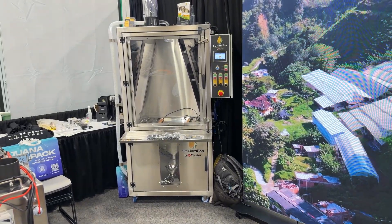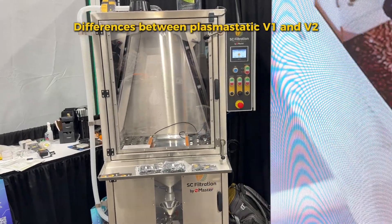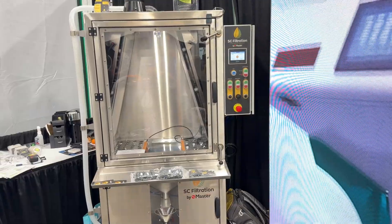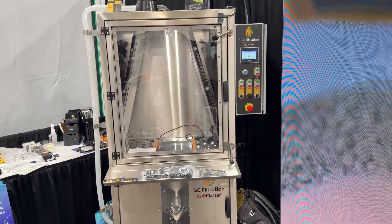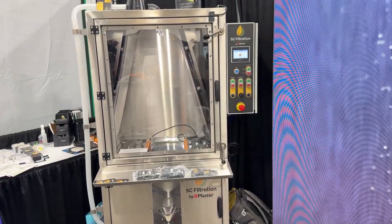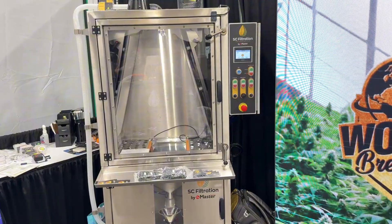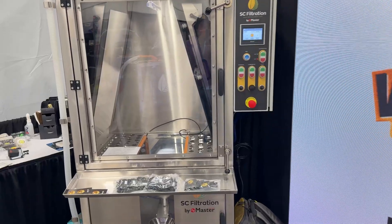The B2 features thicker steel, better seals, and higher throughput. The difference between the B2 and the B1 is that the B2 has all sorts of sensors, a PLC, and a little screen on the side — there's a bit more automation to it. It's a lot cleaner because the seals on the doors are much nicer, the gauge of the steel is thicker, and the quality of the welds is better. It's just a more expensive, more robustly built device.